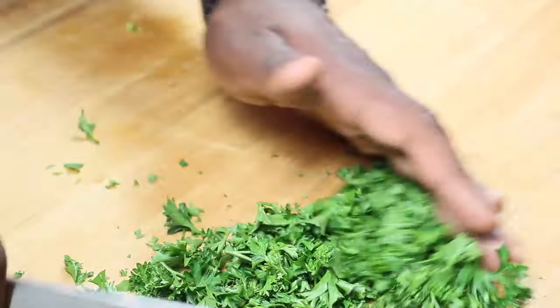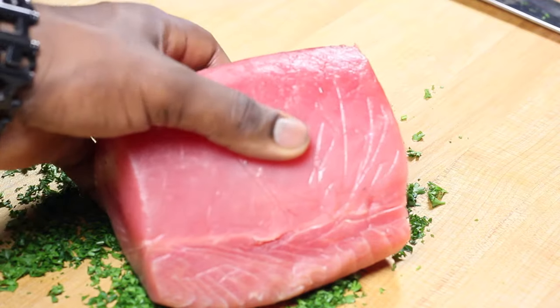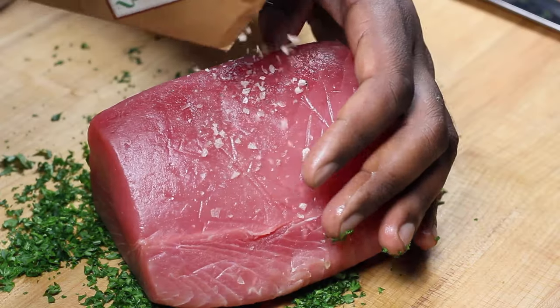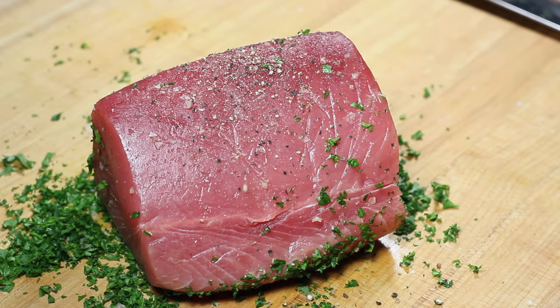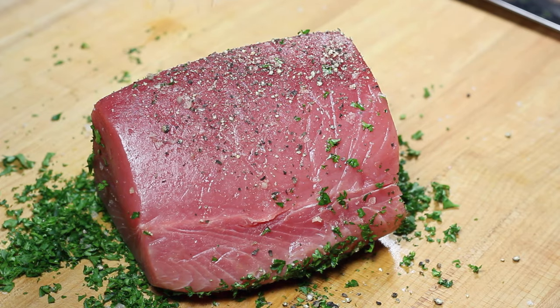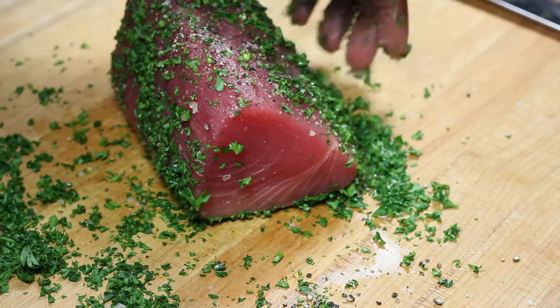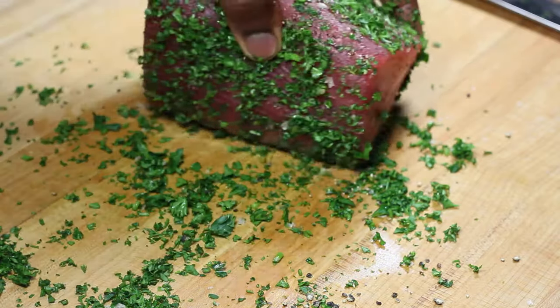I chopped up some parsley to roll my tuna in — chop it up as small as you can. Put the tuna down, add your salt and cracked black pepper. The salt I'm using here is smoked Maldon sea salt — it's amazing and adds a level of complexity. I just rolled the tuna loin in the parsley.